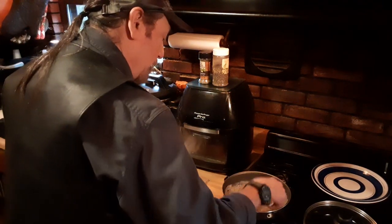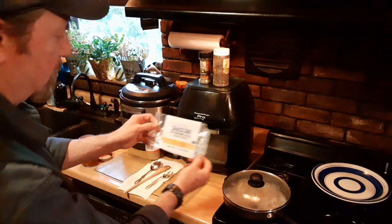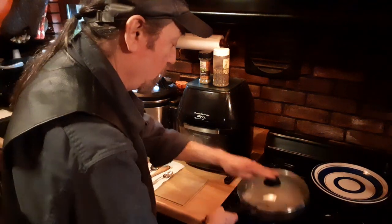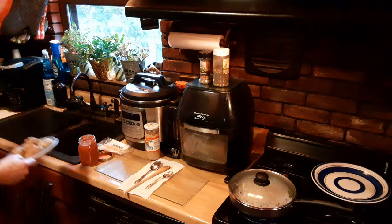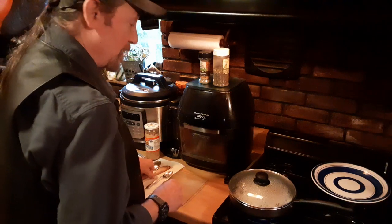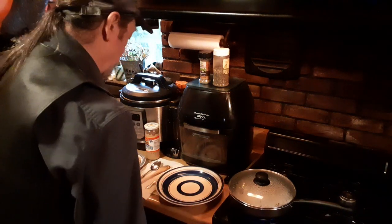We've got the sizzle going on our shirataki pasta. We're going to pop the lid on. We've already added our garlic, some Italian seasoning, some basil. This is the shirataki — this is the package it comes in. It's only ten calories and four carbs for the entire package. This only takes about two to three minutes to cook. This is the linguine style; it's available also in angel hair pasta as well, but I like the fettuccine — it's nice and thicker.